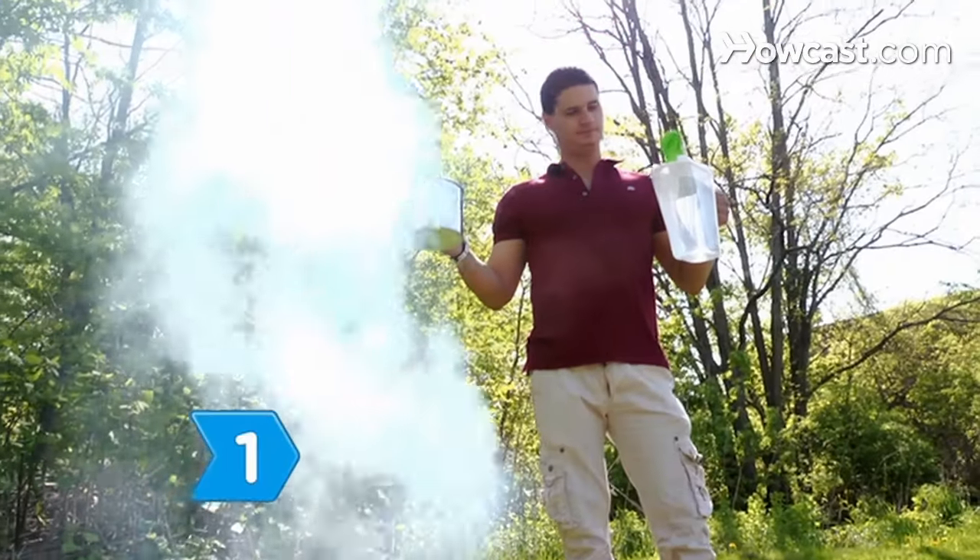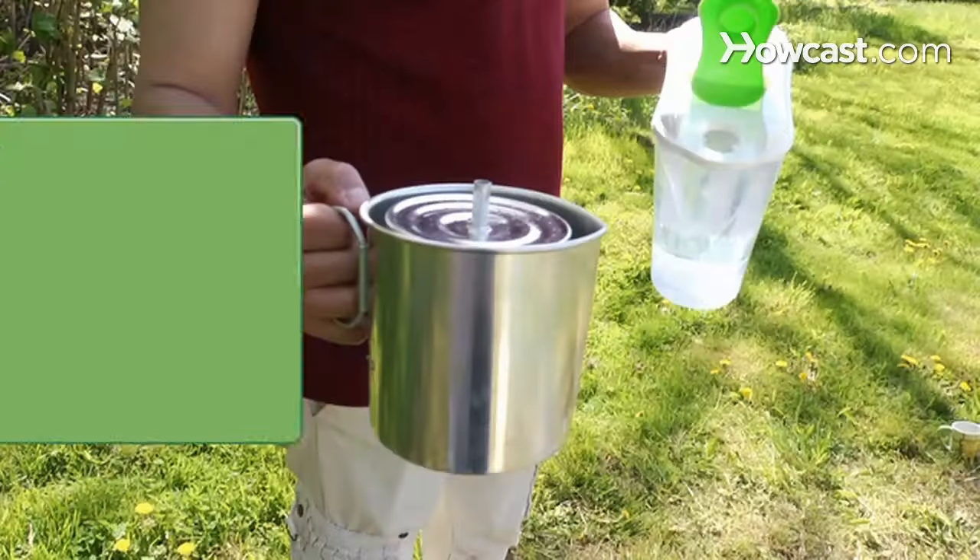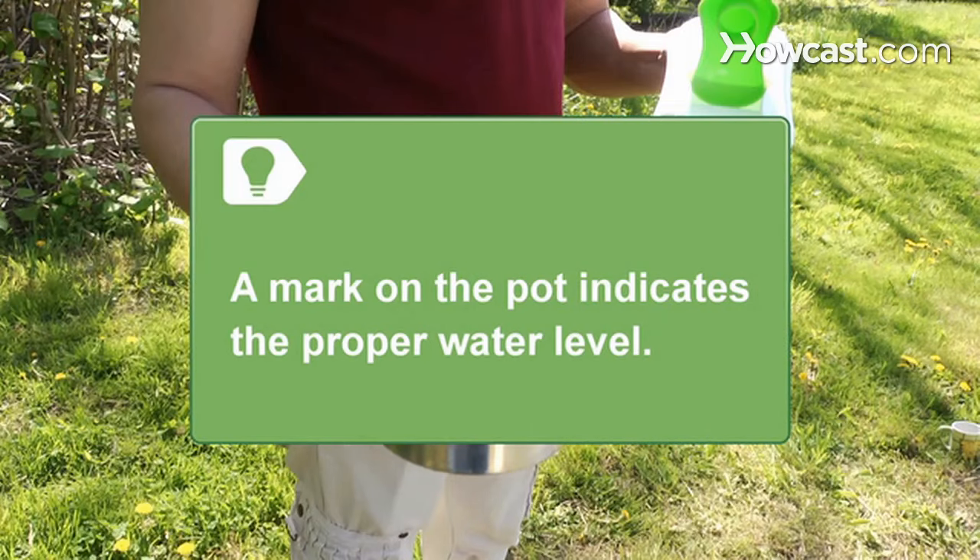Step 1: Add just enough water to the coffee pot to fill it just below the basket. There is typically a mark on the pot indicating the proper water level.